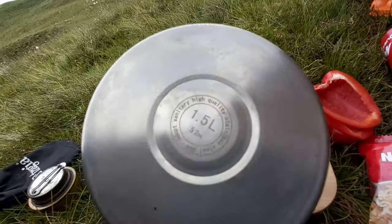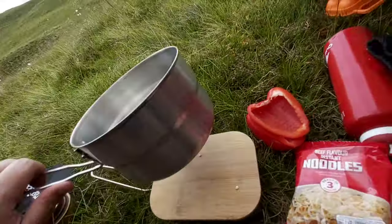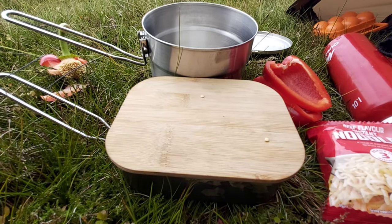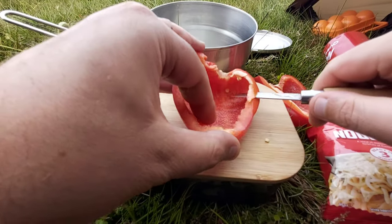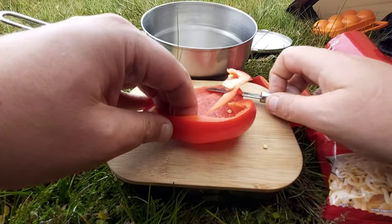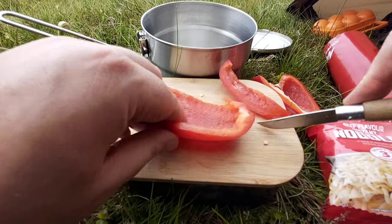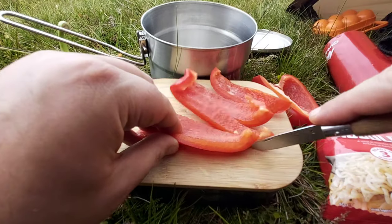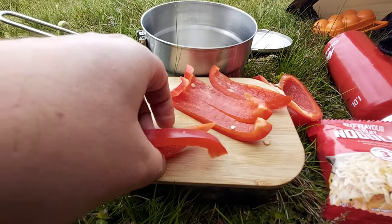It says it's 304 stainless steel. So I'll get my dinner cooking — I'm going to chop the peppers up, get my sausages cooking, and I'll get the trangia done. Using the little locking folding knife as well.